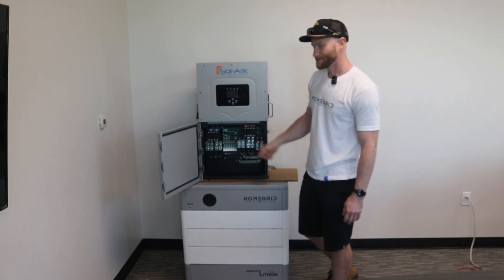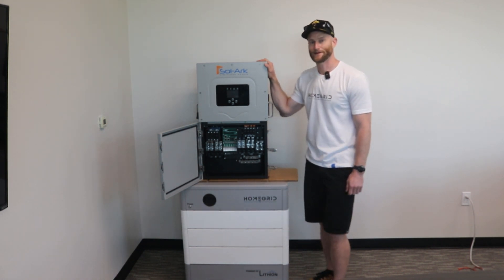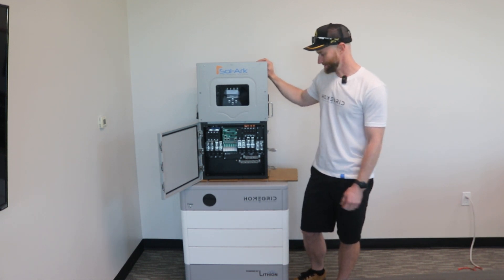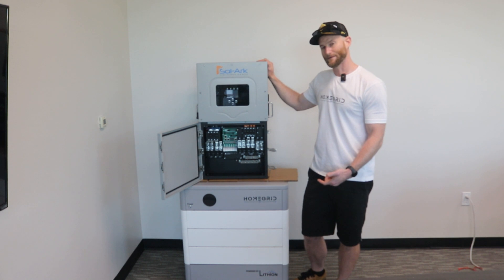Then you just run your comms cables, program the solar converter, and then you have the most powerful battery solution on the market. Because the Sol-Ark is a NEMA 3R outdoor rated inverter and highly reliable, the HomeGrid Stack Series battery is also IP55 NEMA 3R rated.